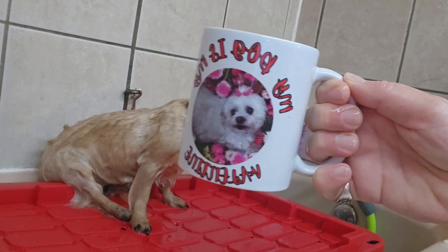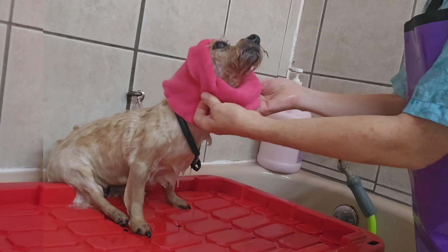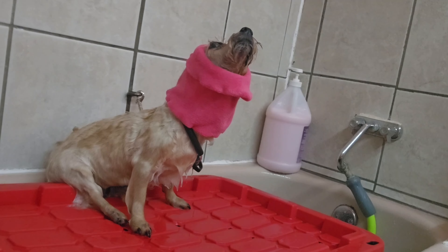Coffee break with my Maltese mug — this is my dog, he's 17. A lot of older dogs can't handle the blow dryer anymore, so I'm going to go ahead and cover her ears before I turn the blow dryer on.